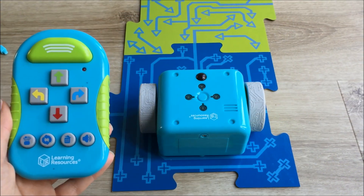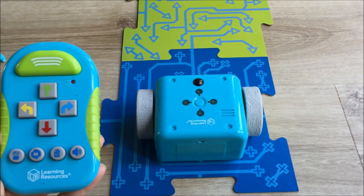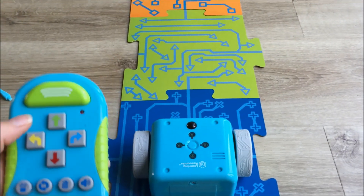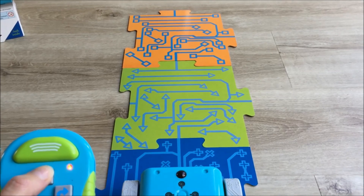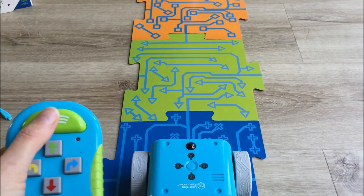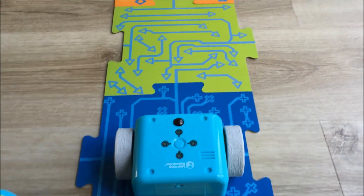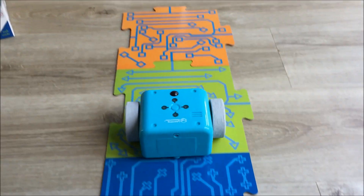So let's get started. Let's start with some basic commands — let's move Botly from the blue tile up to the orange tile. So I think we'll go for two moves forward and then transmit. He lights up and off he goes.